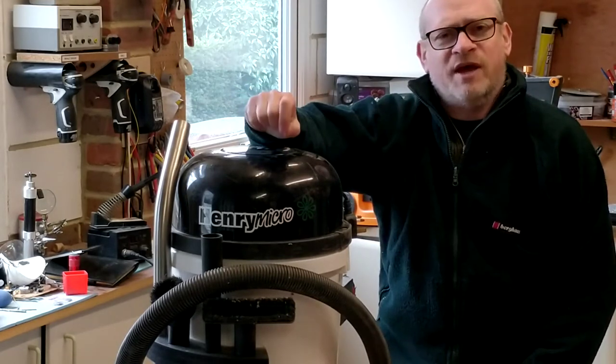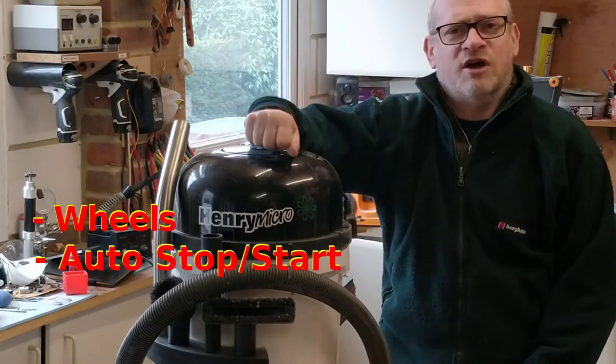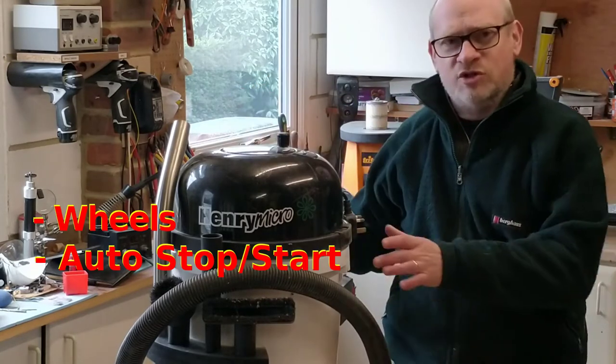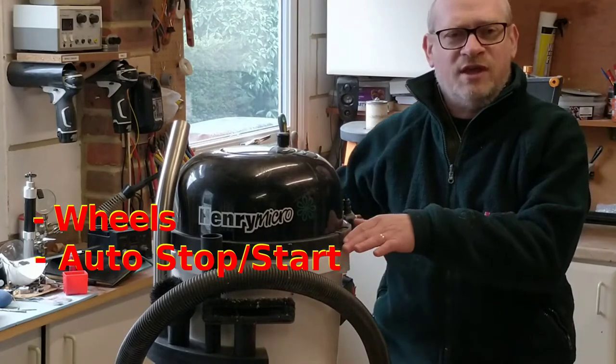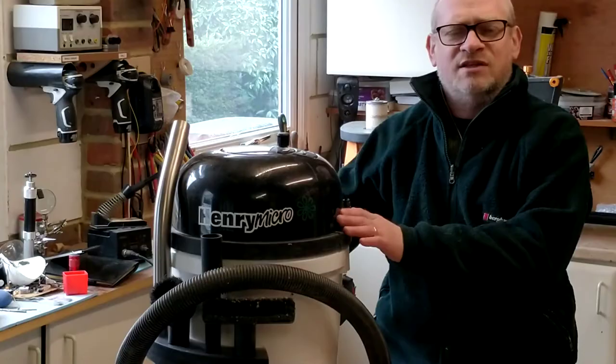I now want to make a few modifications to it. I want to add some wheels, I want to add auto start/stop, and I just want to improve the baffle at the top and how that fits. So let's get to it.